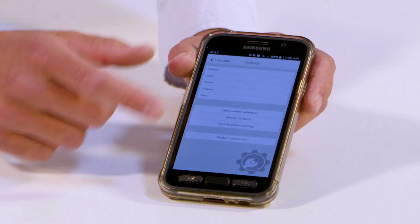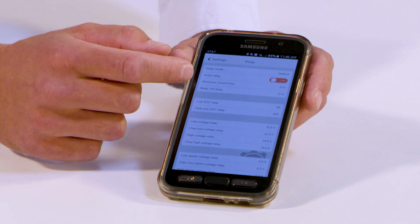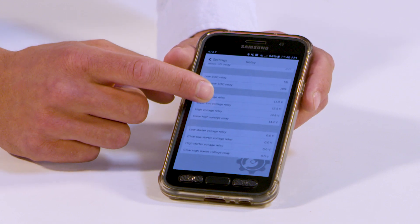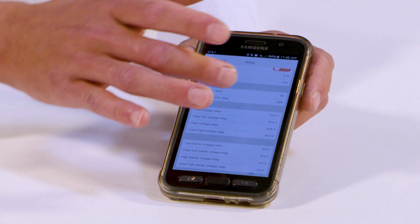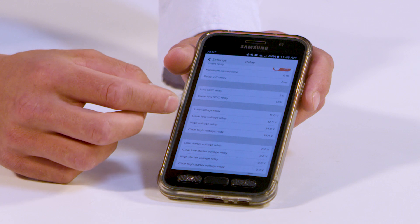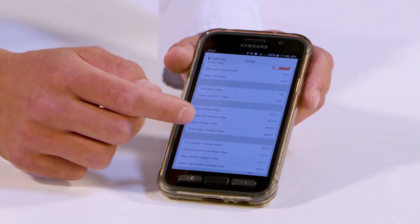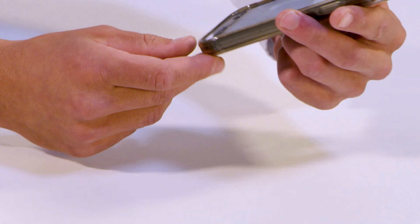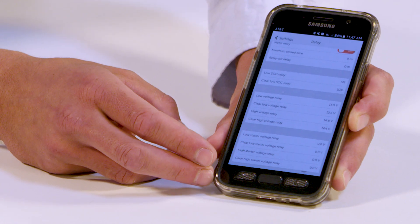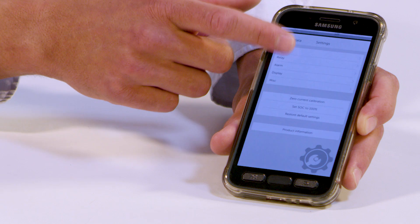Once you have all those set, click back on Settings and go to Relay, right below Battery. Starting from the top: battery mode — keep it as default. Inverter relay — make sure it's off. Minimum close time — zero minutes. Relay off delay — zero minutes. Low SOC relay — set that to 5%. Clear low SOC relay — 10%. Low voltage relay — 11 volts. Clear low voltage relay — 12.5 volts. High voltage relay — 14.8 volts. Clear high voltage relay — 14.4 volts. Low starter voltage relay — 0 volts. Clear low starter voltage relay — 0 volts. High starter voltage relay — 0 volts. Clear high starter voltage relay — 0 volts. Then press Settings again to go back to the home screen.